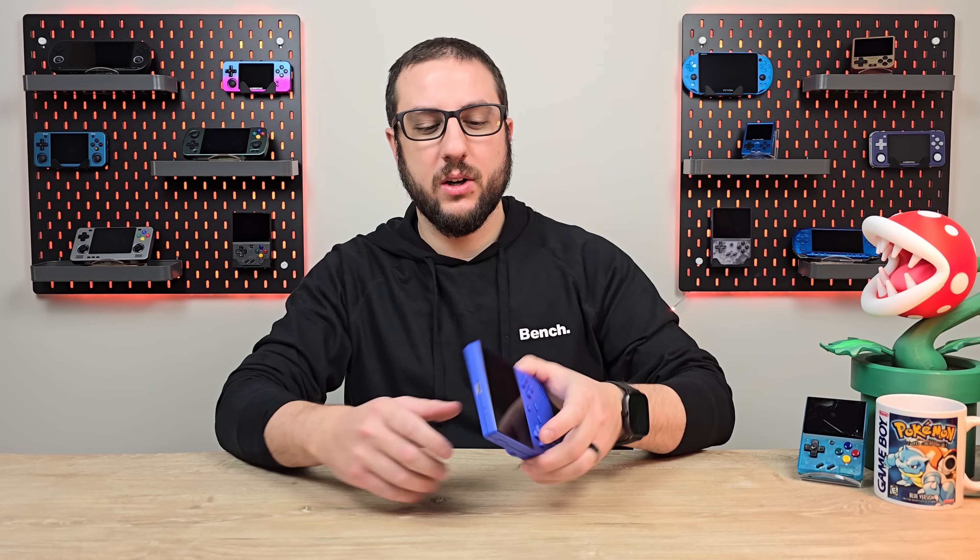Hey everyone and welcome back to Joey's Retro Handhelds. I'm Joey and today we're going to be doing a review of the Anbernic RG40XX-V.